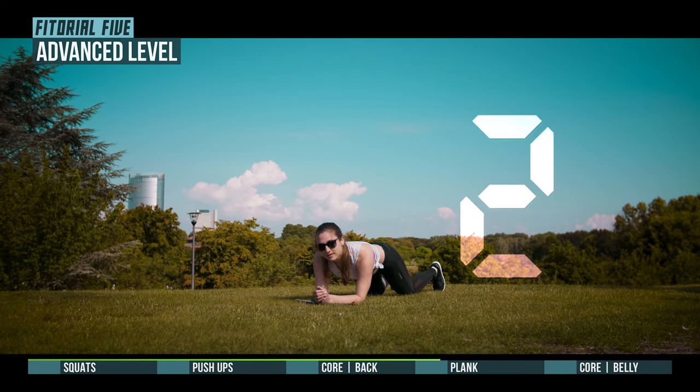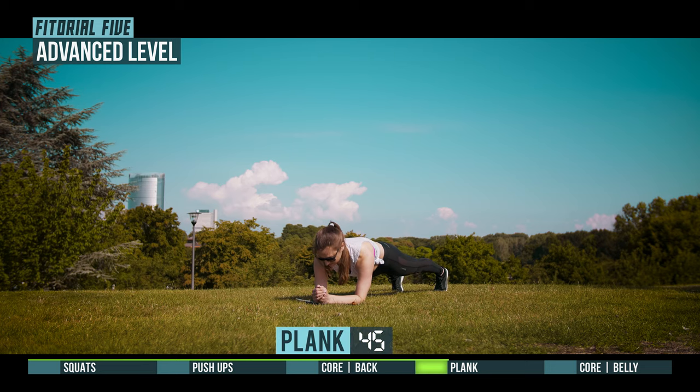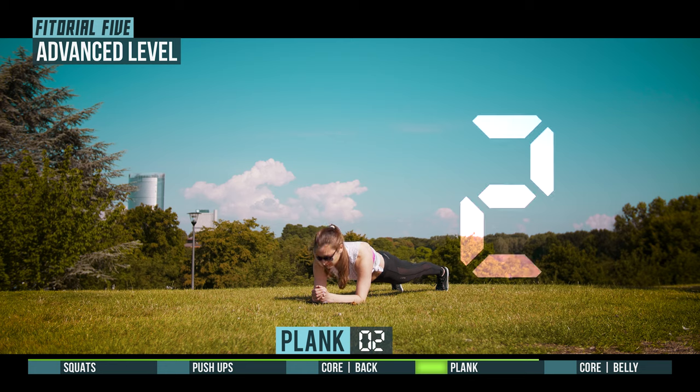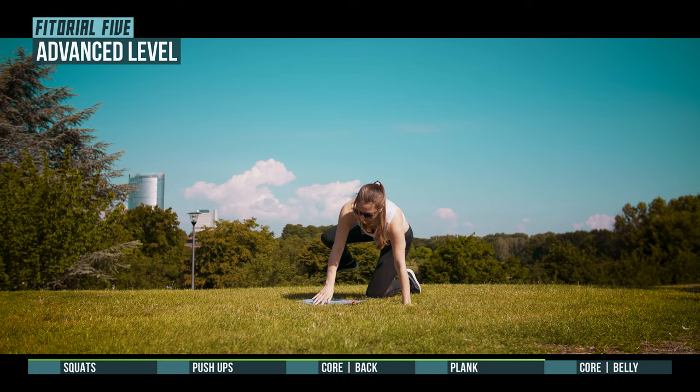3, 2, 1, go. 3, 2, 1, prepare for core belly.